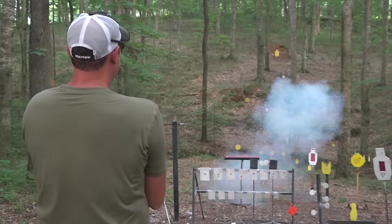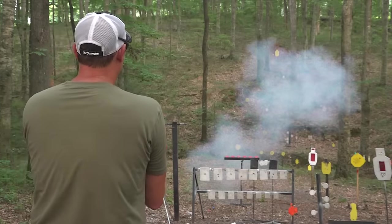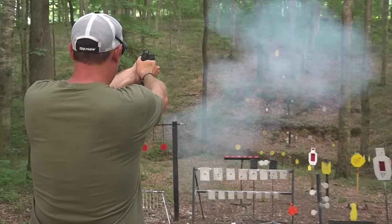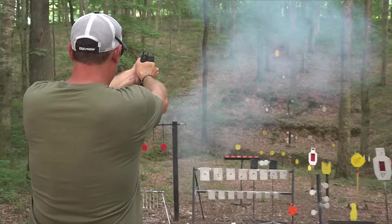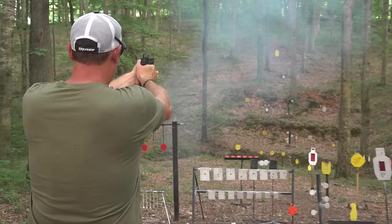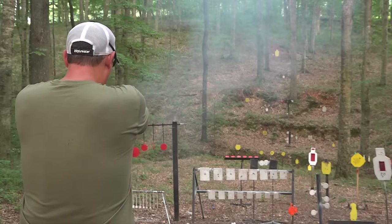Let's see if I can hit that little four inch plate at 100 yards. There we go — I was shooting just a little bit over it.